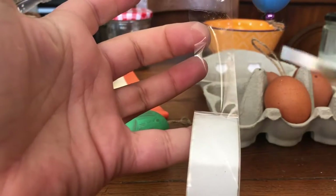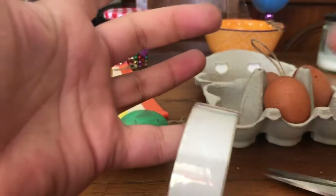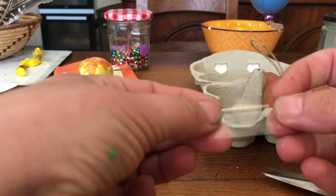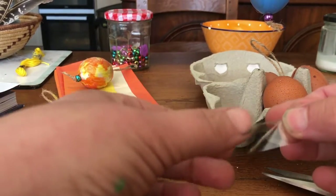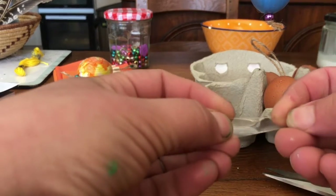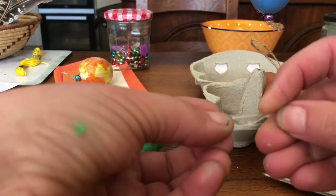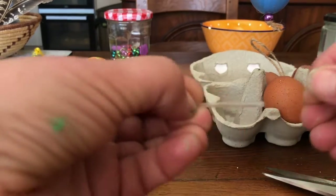I don't have any double-sided tape so I'm just using normal sellotape. You snip your tape like so, and to make it sticky on both sides, fold it so it's a third, then bring the second bit up — it's quite fiddly this — and fold it over.